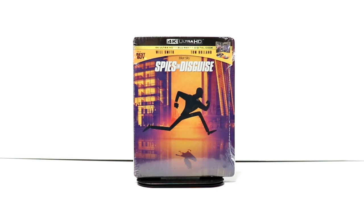Hey, Tony here. Today I'm going to do an unboxing of the Best Buy exclusive Steelbook for Spies in Disguise. So stay tuned.